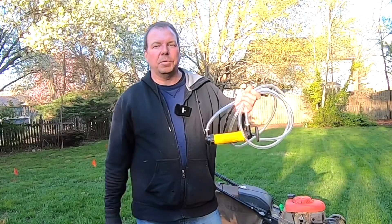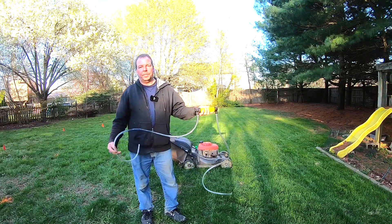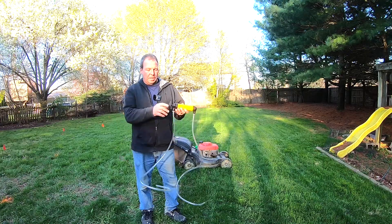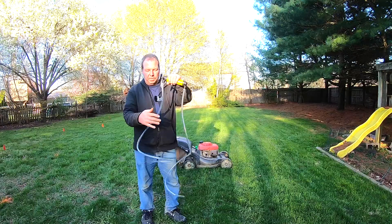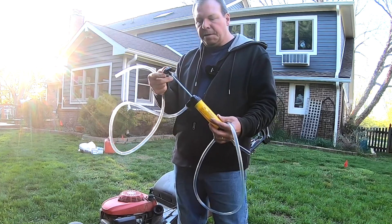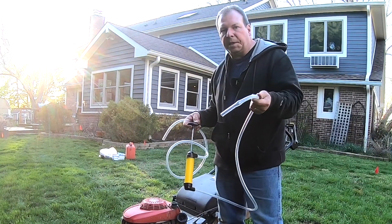To remove the old gas, I used this tool, which is called a siphon. There are a lot of siphons on the market, all different price ranges, but they all basically perform the same function. You've got a little pump here and two tubes. You're going to put one end into the tank that you want to drain, work the pump, and the other end goes into a container to hold whatever liquid you're removing.